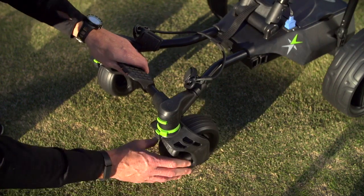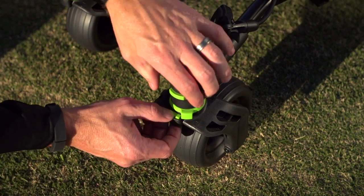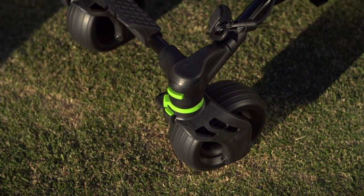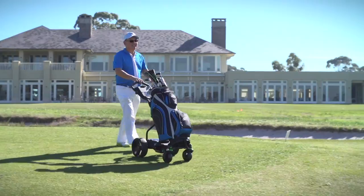The Quad Wheels: four wheel stability with rotating and lockable front wheels with suspension provides the smoothest ride with less resistance and more pleasure. Superior braking systems.